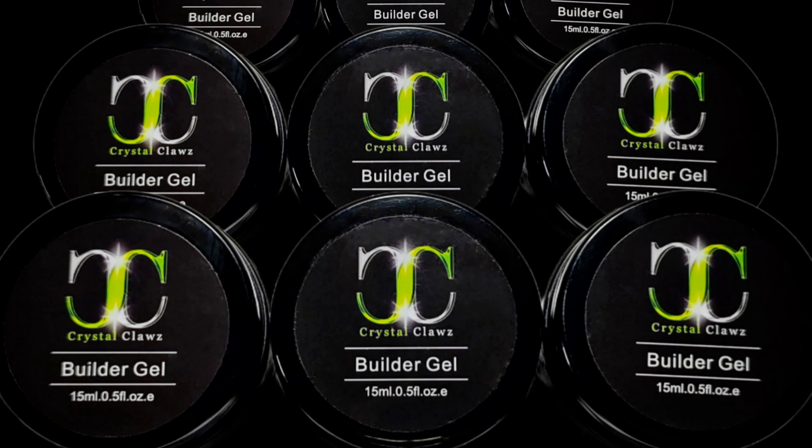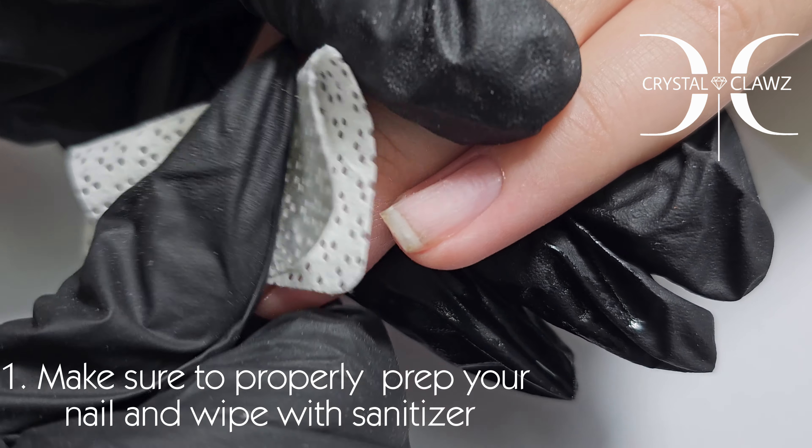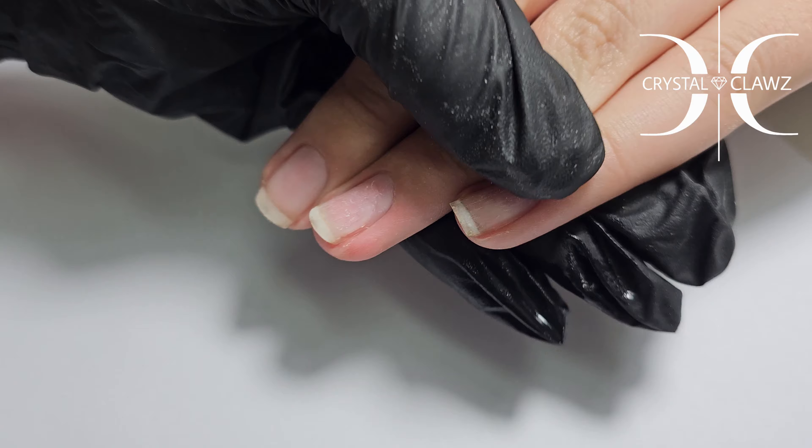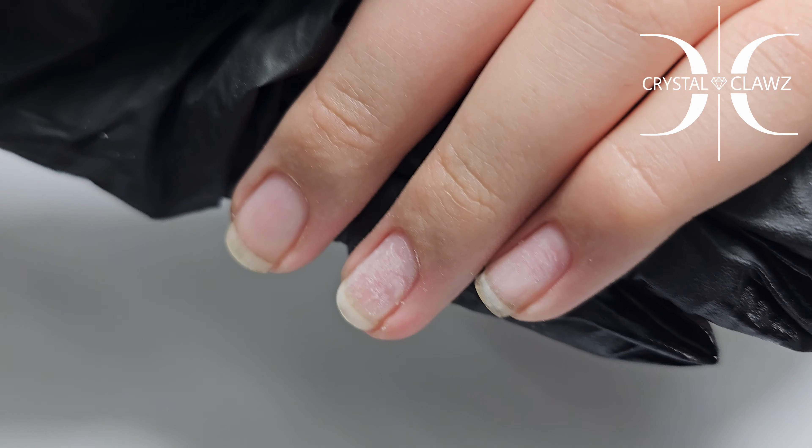Hi guys, Celeste again. Today we will be working with Crystal Claws builder gel. Let's start with the natural overlay. I've written down the steps at the bottom so you can have a step-by-step guide.